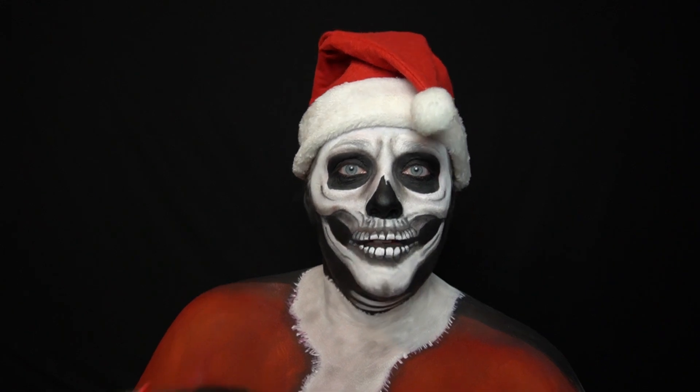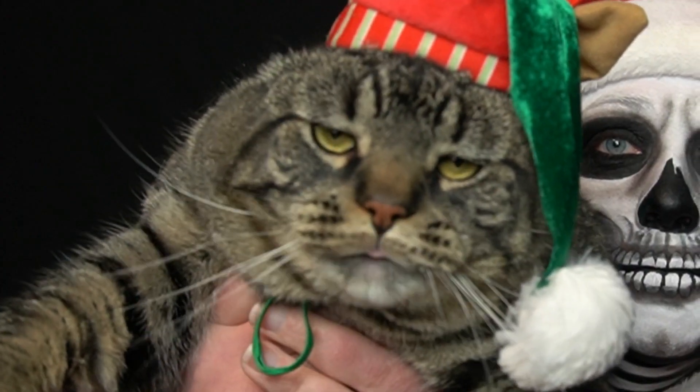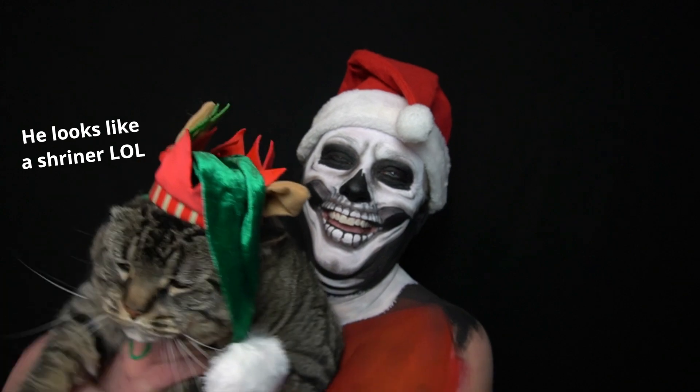Every Santa needs a proper elf. A good boy. What a good boy.